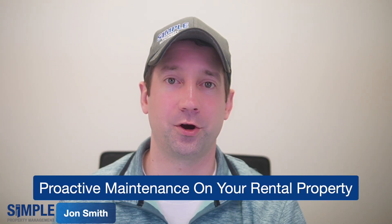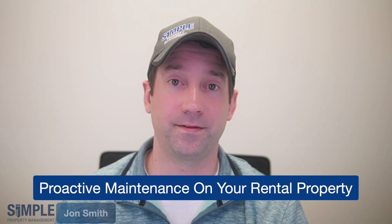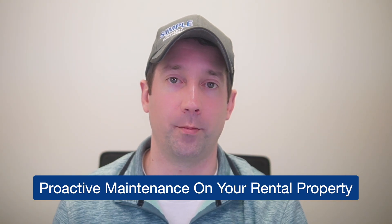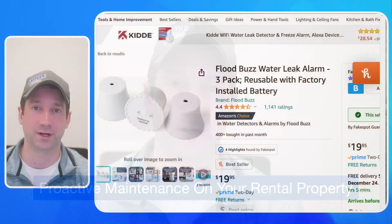Hey, John with Simple Property Management here. Today we're going to talk about the five things we think you should be doing on your rental property to lower the overall maintenance costs. So let's get going.